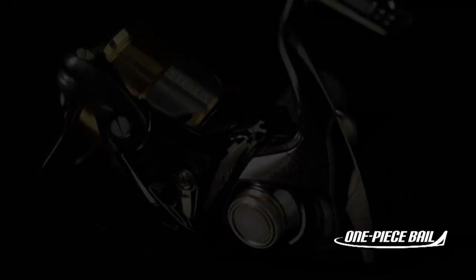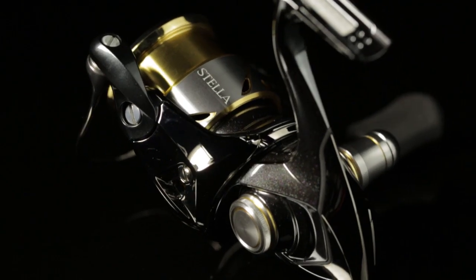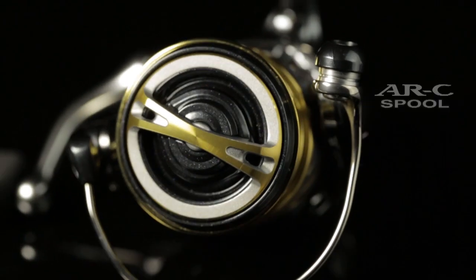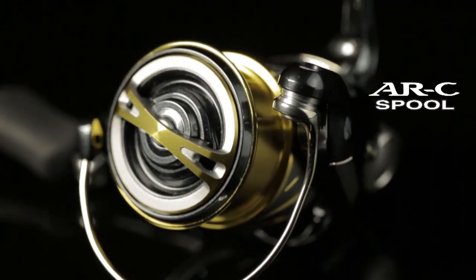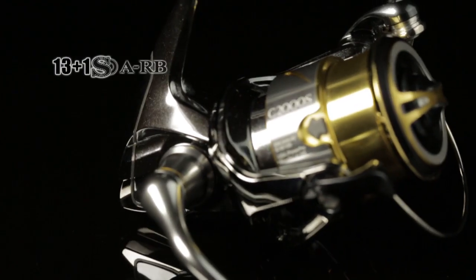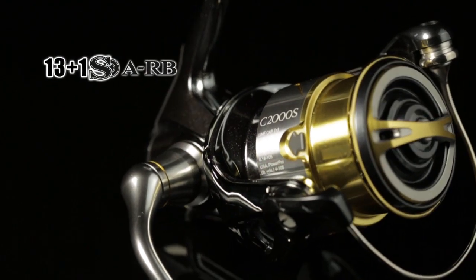If you're an ultra light tackle fisherman and you love your finesse fishing — be it chasing trout, perch, bass, bream, flathead, whiting, or even lightweight pelagics in shallow inshore waters — these Stella FIs are going to fill the bill beautifully. There just isn't a better spin reel around.